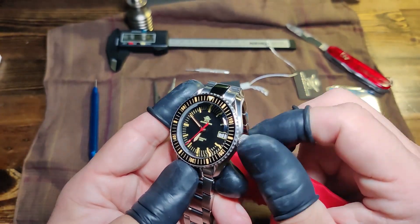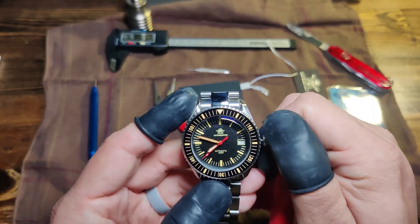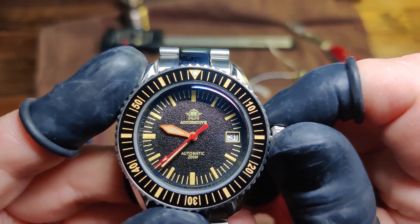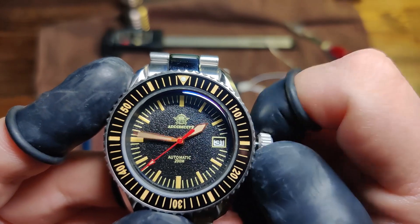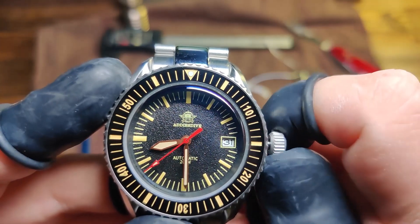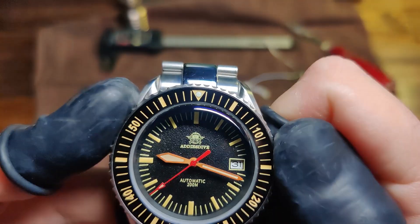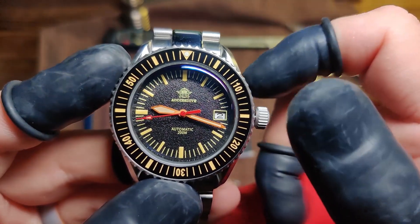Oh look at this screw-down crown, which is really extra nice. The movement is a Seiko NH35A. Let's get this clock going — let's make sure it's set to PM. I'm doing this really late recording. There we go, we got the time set. The movement is nice — it's a reliable Seiko movement.